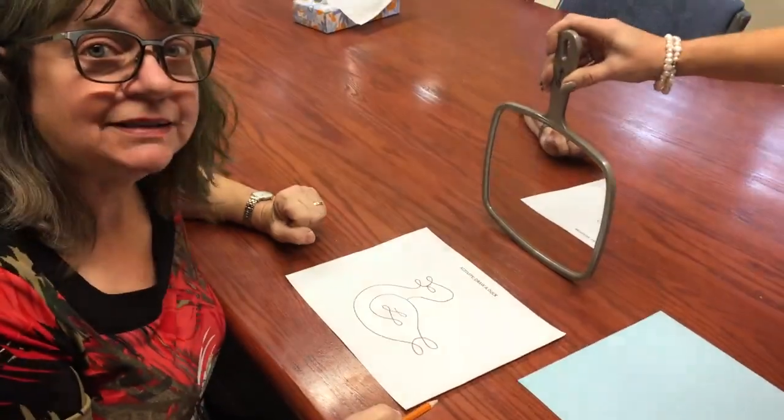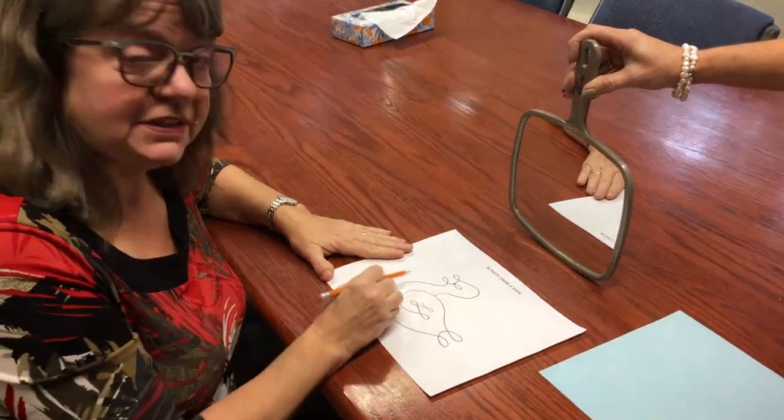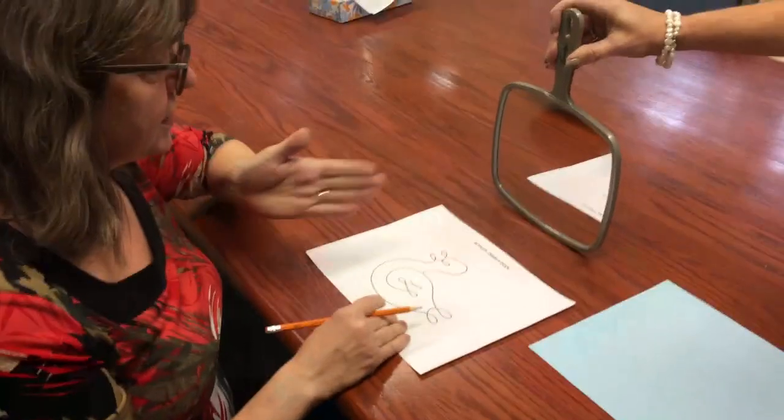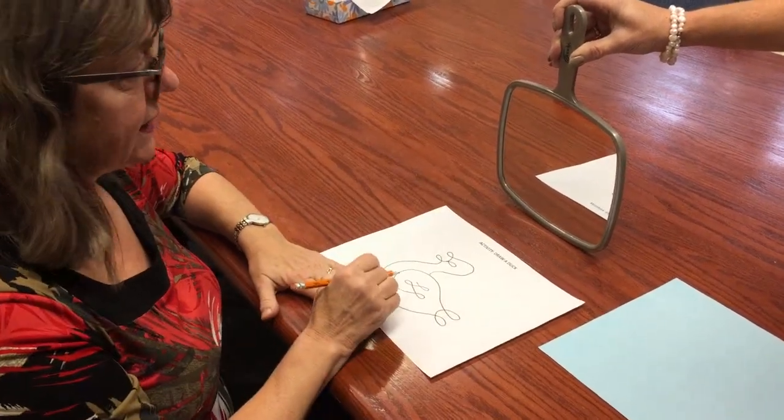Hello. To do the draw a duck activity, you ask for a volunteer who will trace over the duck. And you get a second volunteer to hold the mirror so that the drawer can see into the mirror and see the duck.